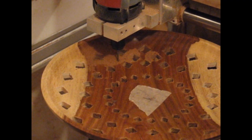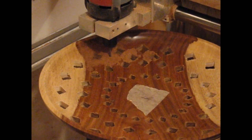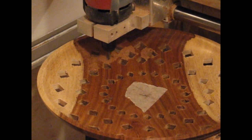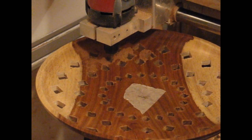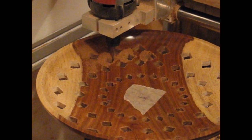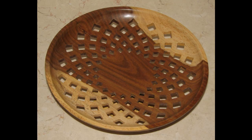A second example shows a similar plate, also made out of Indian rosewood. This time we have several parallel circles of small diamond-shaped holes. Each hole is again cut in a z-spiral down motion. Here is the final finished piece with 5 parallel circles of diamond-shaped holes.